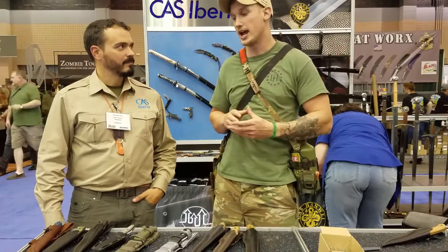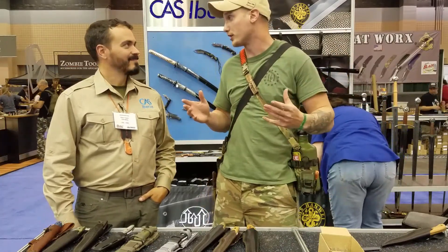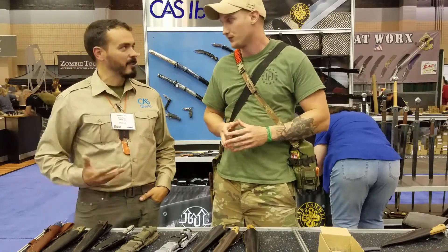I got talking to the guys over at the booth at Cass Iberia. We were checking out some Kislyar Supreme knives made in Russia specifically, and Russia is answering the call. The first knife we're going to check out here is the Ural.